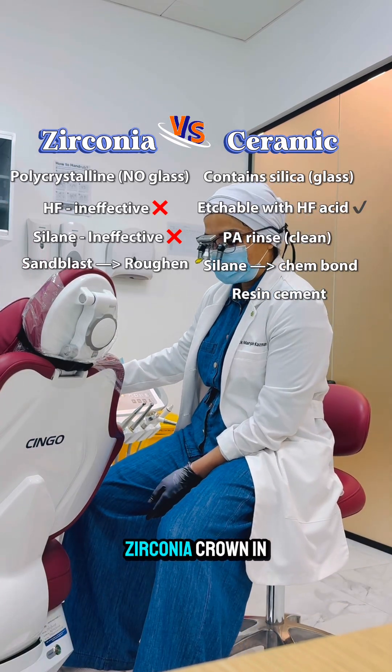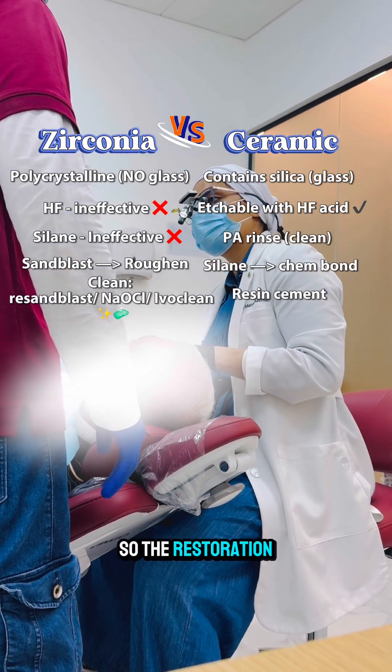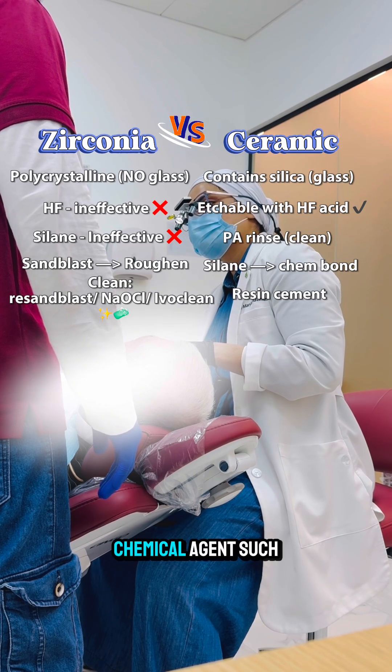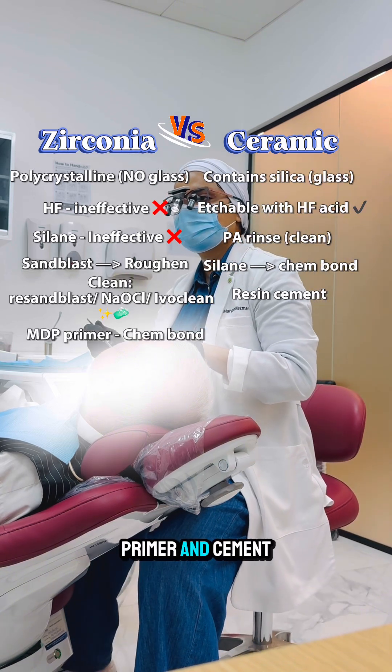After trying a zirconia crown in the patient's mouth, saliva and other contaminants can stick to the surface, so the restoration should be cleaned. This cleaning can be done either with re-sandblasting, with sodium hypochlorite, or with a chemical cleanser such as Ivoclean, followed by application of the MDP primer and cement application.